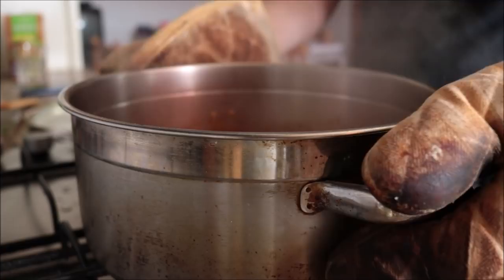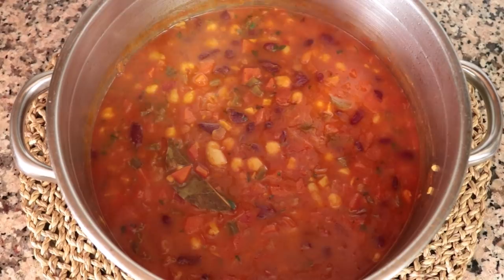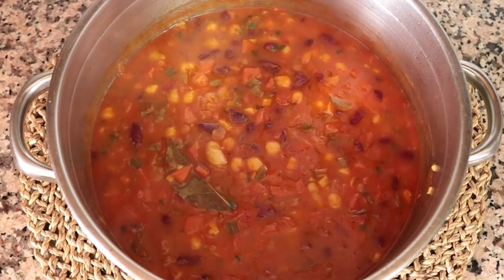Our Spanish bean stew is done — so many incredible aromas coming out of this, and as you saw, it's super easy to put together. Let's give it a try and see how it tastes. This stew truly came out looking so delicious. Everything is kind of melting in your mouth — the combination of those three beans, the chickpeas, white beans, and kidney beans, gives so many different textures and flavors. And that sweet smoked Spanish paprika is what really shines through; it is the star of this stew.